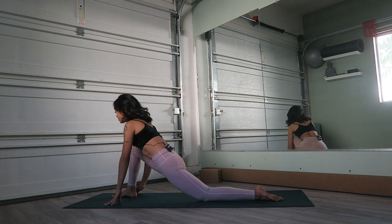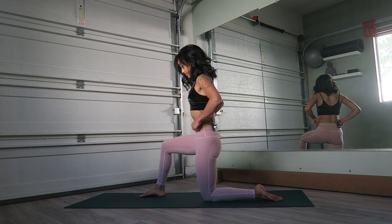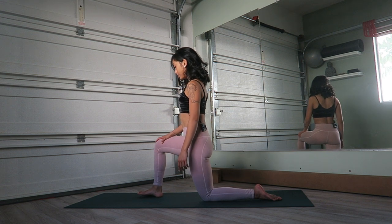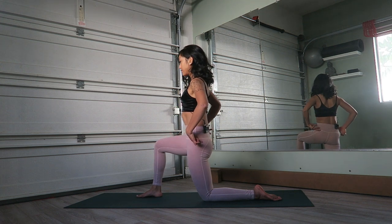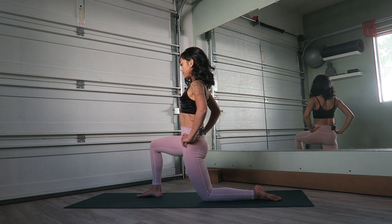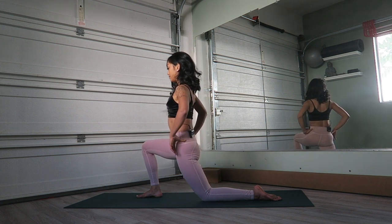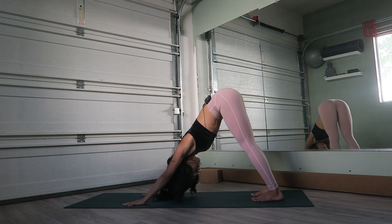Inhale, shift the hips forward again coming into that low lunge. This time plant the hands, push the hips back on an exhale. You can stay here or maybe come a little bit further down — these are some of my favorite running stretches. Inhale, shift the hips back forward. Maybe you support yourself by holding your right knee. Put your hands on your hips — thumbs at the back, fingers holding the front — and imagine your thumb pushing down and forward as you scoop that tailbone underneath using the lower core. You'll start to feel the hip flexor stretch a little bit more. It's a very subtle movement but it really starts to pull on muscles that can hold on to your hips.